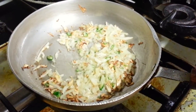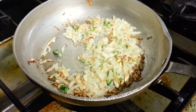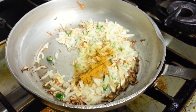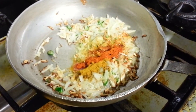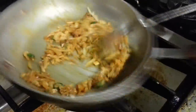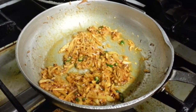A teaspoon of curry powder — mix curry powder — and again a teaspoon of chili powder. Now we're going to put the pre-cooked lentils in.